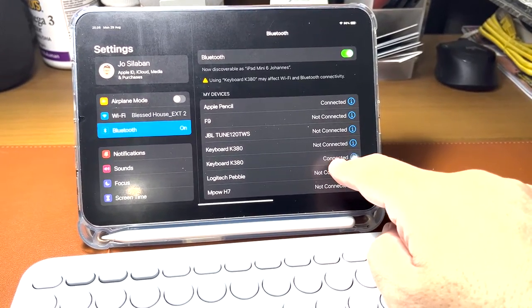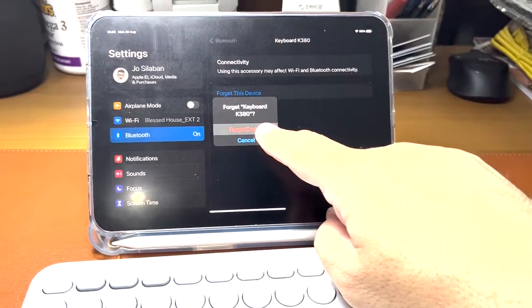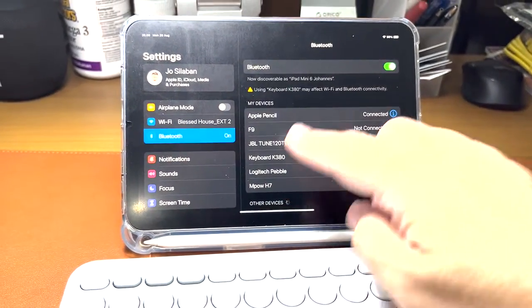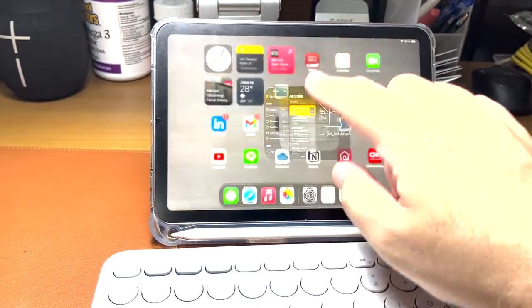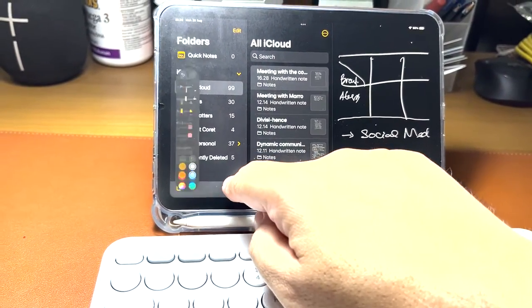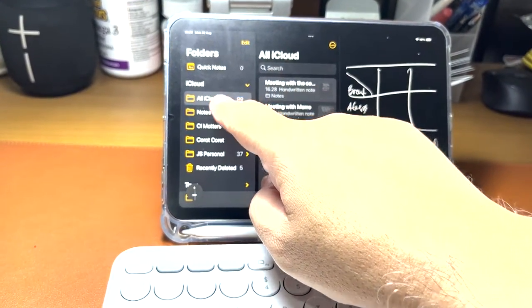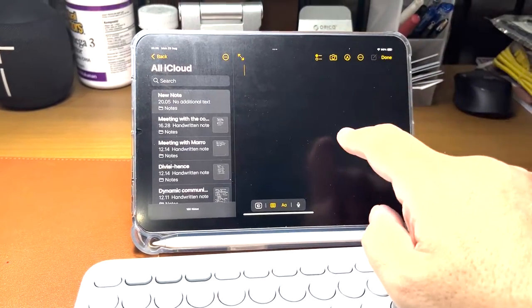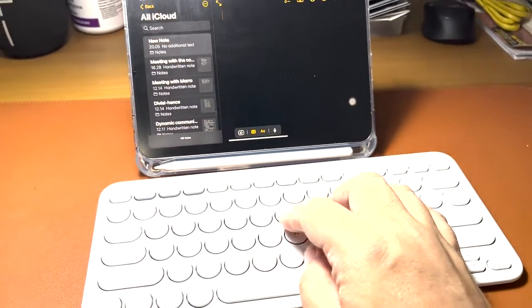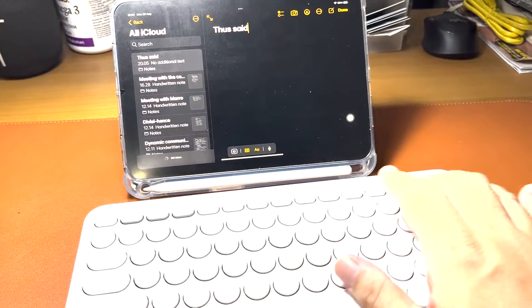Now it's connected — see, K380 appears in Bluetooth. There was another K380 listed from another keyboard in my home, but this one is now connected. Let's open Notes and make a new note to test the keyboard. Let's see — I'm typing now.